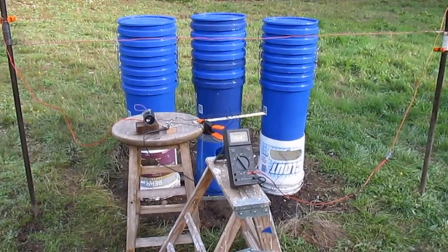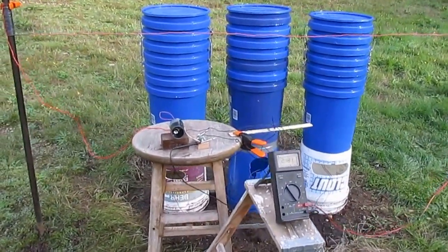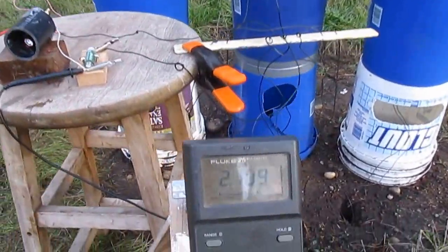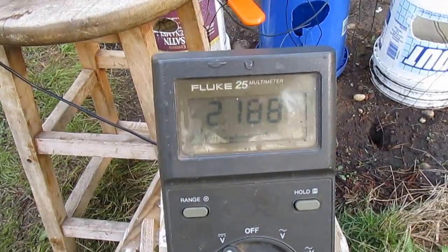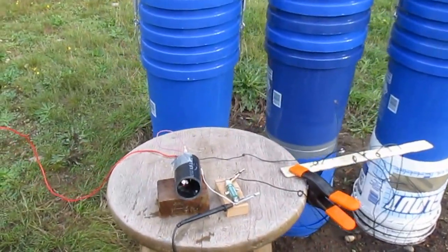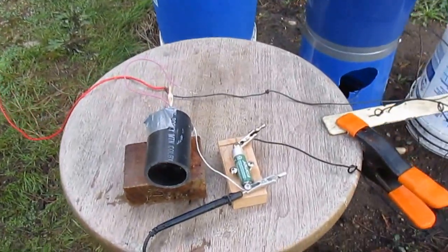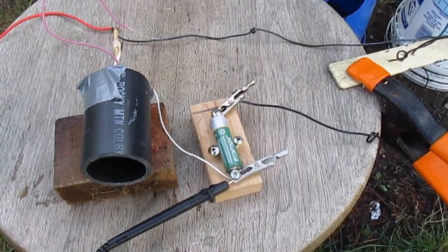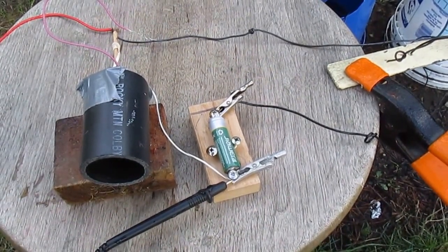This is a good morning, and for good reason. What we've got going here — first look — we have 2.188 volts, and we're charging this battery. It's from a solar yard light.